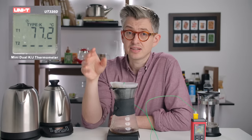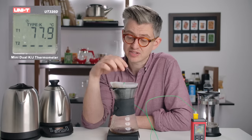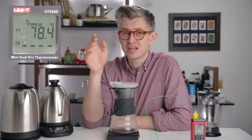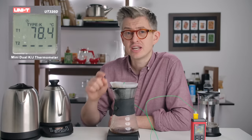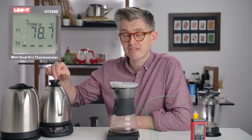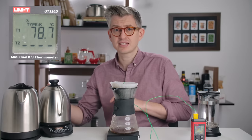So this was a preheated brewer and the grounds were a little bit warm, but still the temperature is nowhere near our kettle temperature. And bear in mind that during the 45-second bloom, which we're getting to the end of now, this water has cooled down further still.